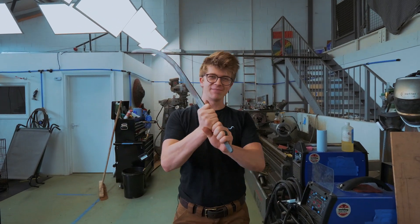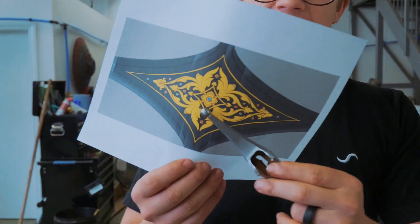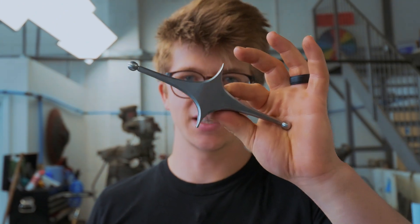Welcome back to the workshop for another day of working on the Shamshir Scimitar. In this episode we're going to get cracking with the incredibly detailed gold inlay design that needs to go on this guard.